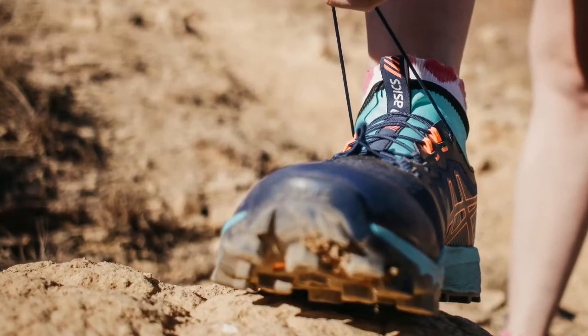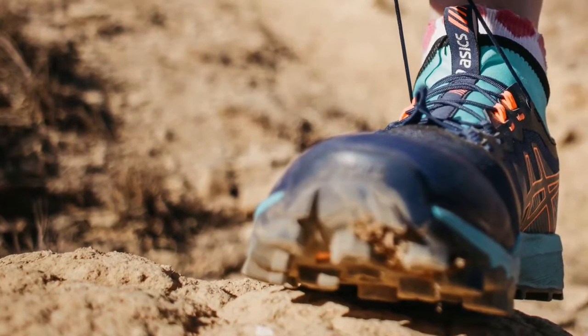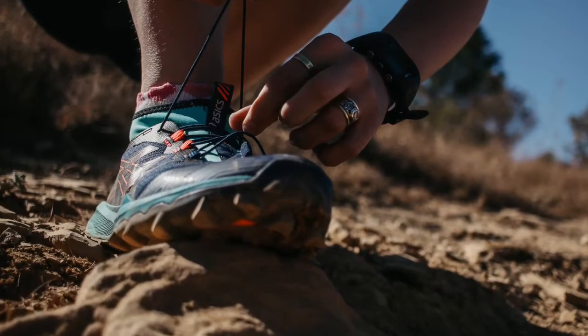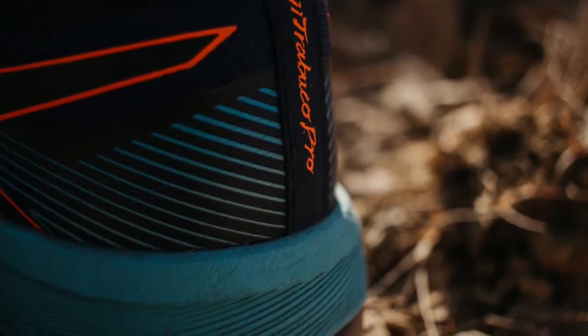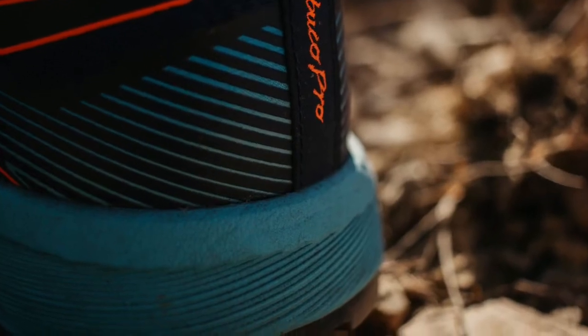So there you have it — I would definitely recommend this shoe to any trail runner. It's available at all ASICS flagship stores and specialty stores; please see the description below for a list of stores. It retails for about R2100, and I really do believe it's worth every penny. It's also perfect for racing and everyday trail running.